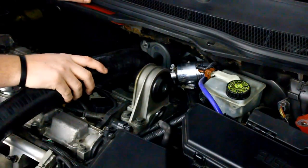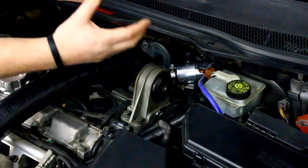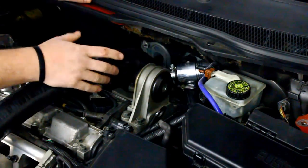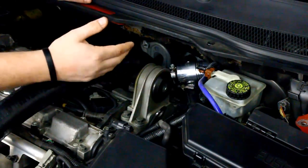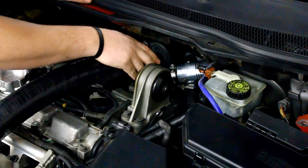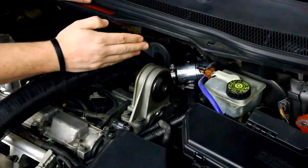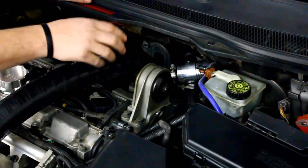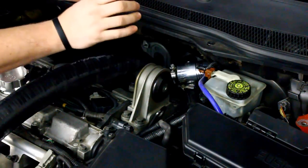Now that we've got the IPD HD diverter valve installed, we're going to take the car out for a drive and fine tune it. As Ken mentioned, it is adjustable. If the spring tension is too tight, you'll run into compressor surge — you'll get an audible chattering sound when you close throttle or shift. You want to eliminate that by loosening the spring. Optimally, you want the spring as loose as possible so it's not opening the piston under hard throttle, but it opens as soon as you cut throttle to reroute boost pressure back into the turbo inlet pre-turbo. Go for a few drives, listen to it, and fine tune the diverter valve to make that factory turbocharger as efficient as possible.